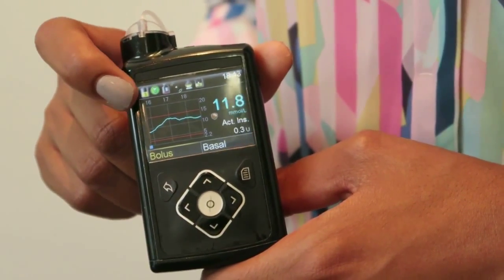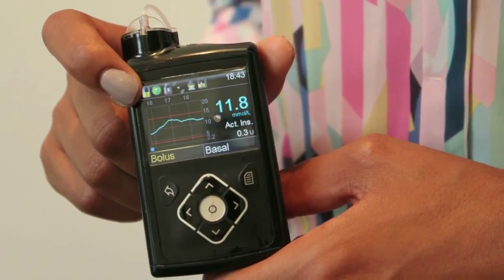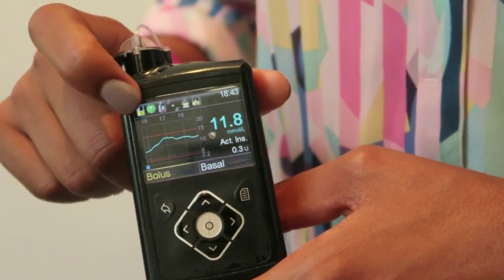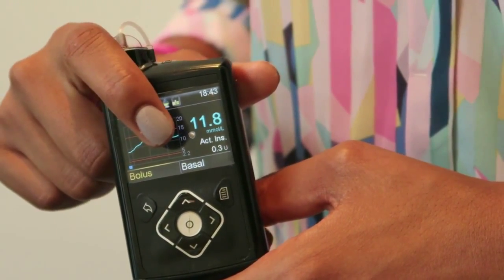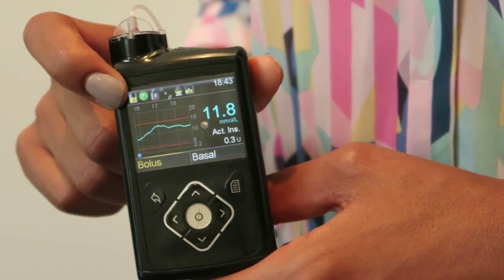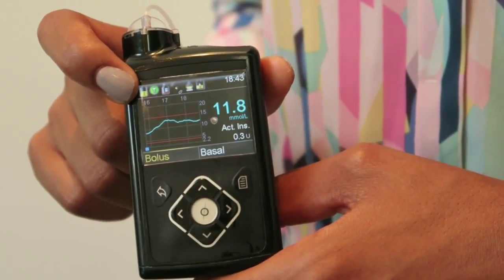We've also got a graph of what the sensor tells me that my glucose levels are doing at the moment, which is really handy to see. You've also got the current reading that the sensor is giving. Quite often, arrows appear where the glucose level is, so they tell you which direction your glucose levels are moving in and at what speed, which is really helpful.